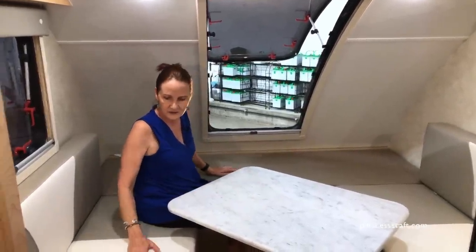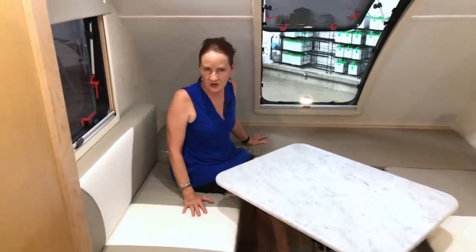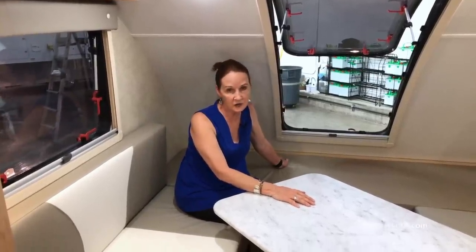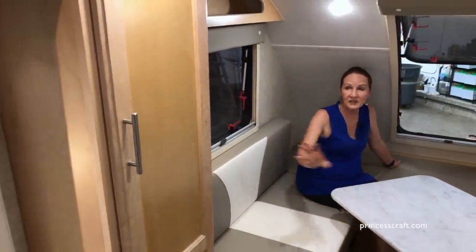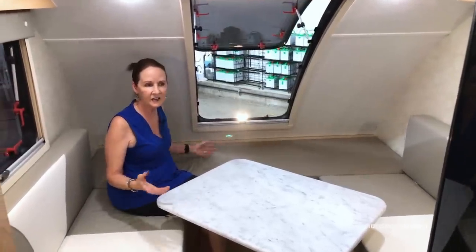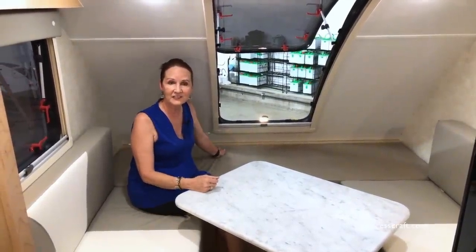These are a vinyl covered cushion — they call it a leatherette. It's very soft, very comfortable. I love the fact that they're so cleanable and have a clean, fresh look. These cabinets are the lighter wood. There is an option for a darker wood if you wanted a walnut interior — mostly you'll see this lighter version out there because it lightens up the camper, but there is that option for the darker wood if you'd like.